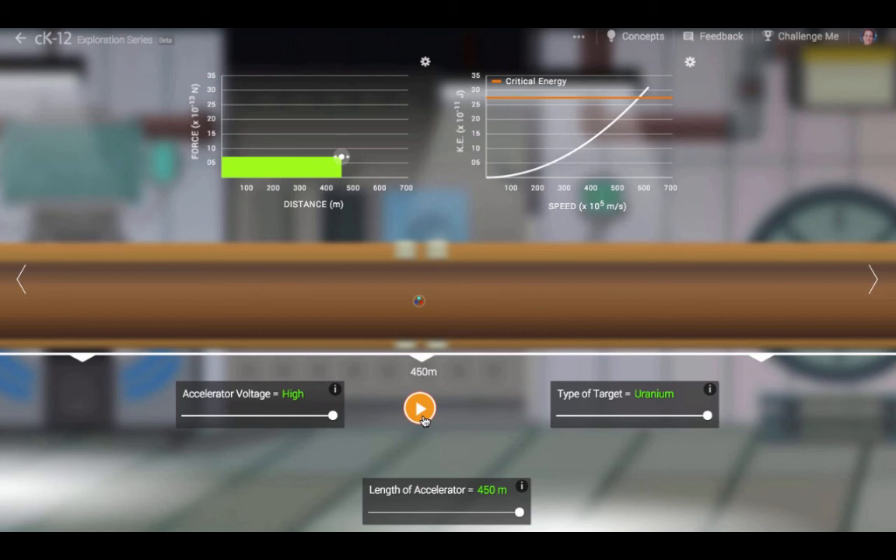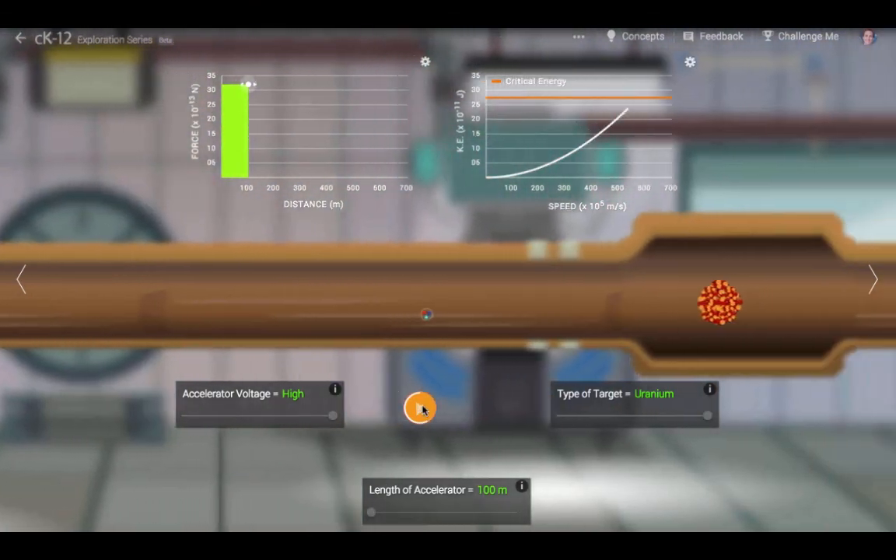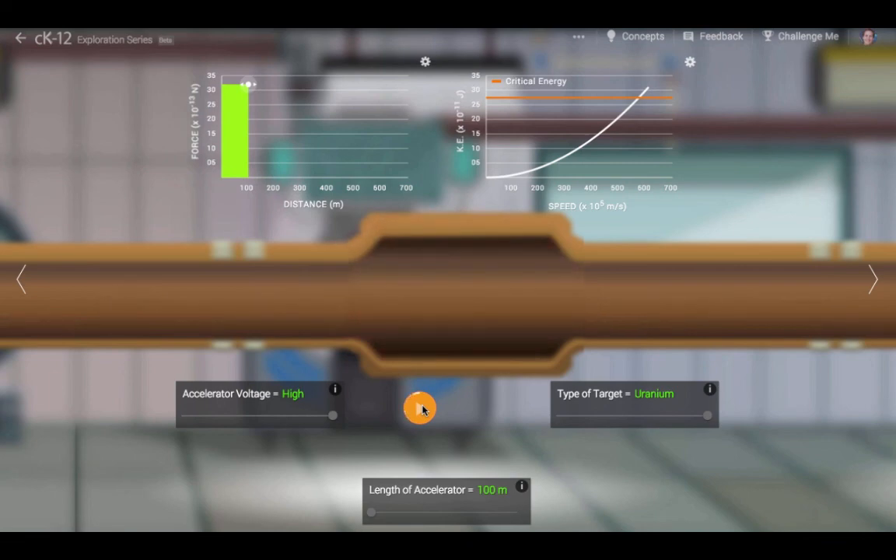Speed is an important concept, and it is useful to think about how fast a proton is traveling through an accelerator. But at times, kinetic energy is an even more important concept than speed.